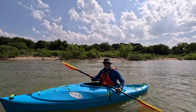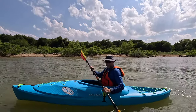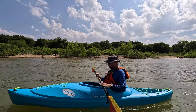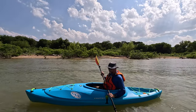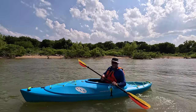Hey everybody, it's Kayak Cliff. I have a little bit different video for you today — I'm doing a review. The people at Lifetime were nice enough to send me this brand new kayak that is launching here in June of 2023. This is the Emotion Cabrio 11 sit-inside kayak.